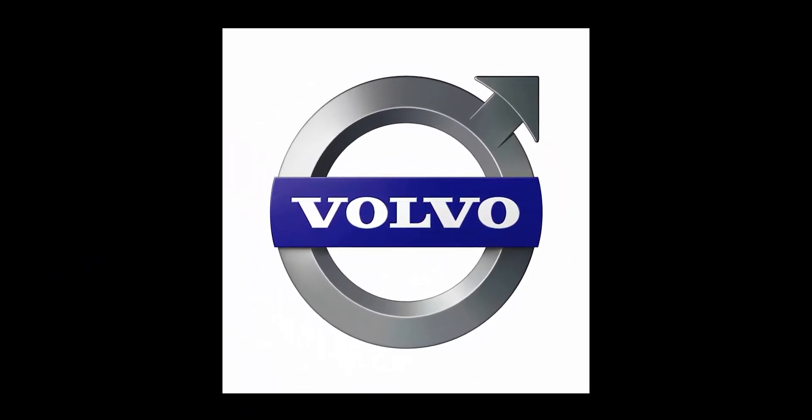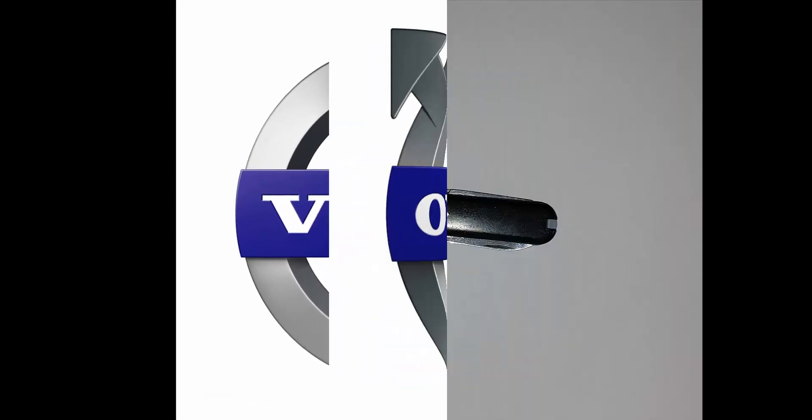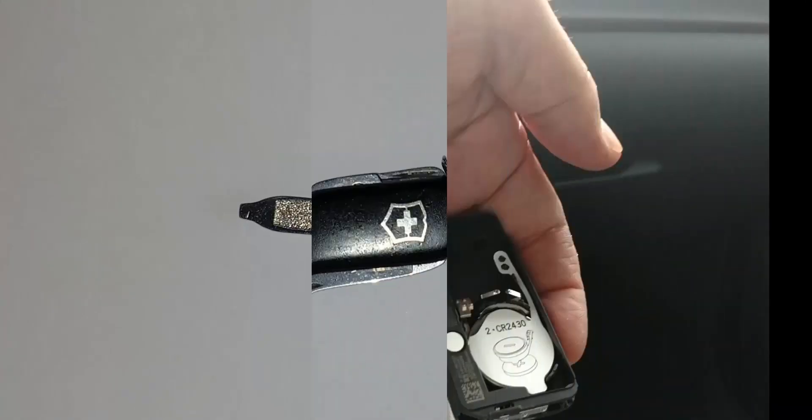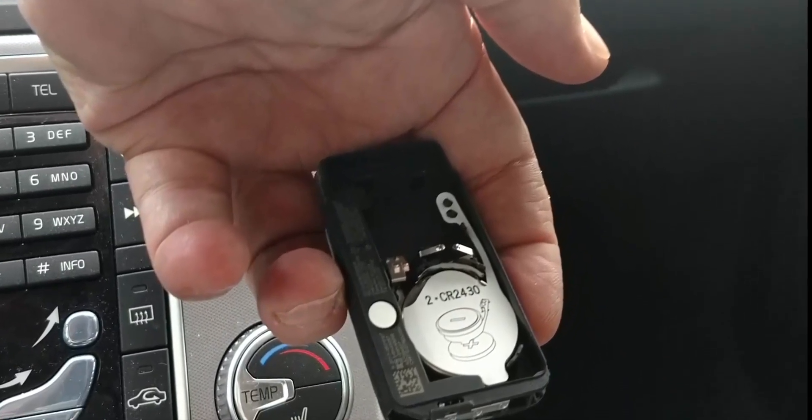Welcome to DashboardSymbols.com. Here we will replace the dead batteries in a first generation push button start Volvo key fob with fresh ones. We'll need the tip of a very small screwdriver and two new CR2430 batteries.